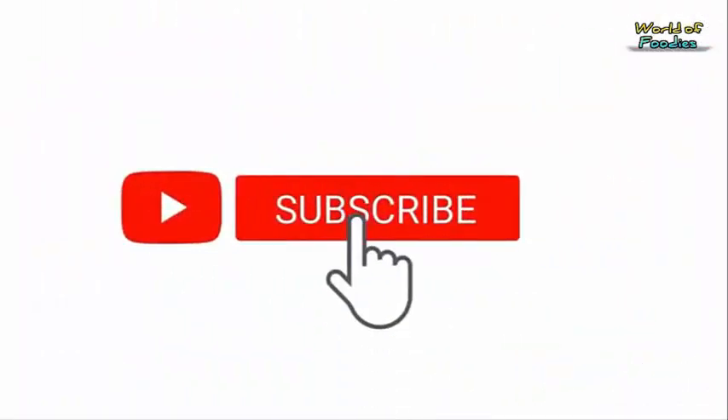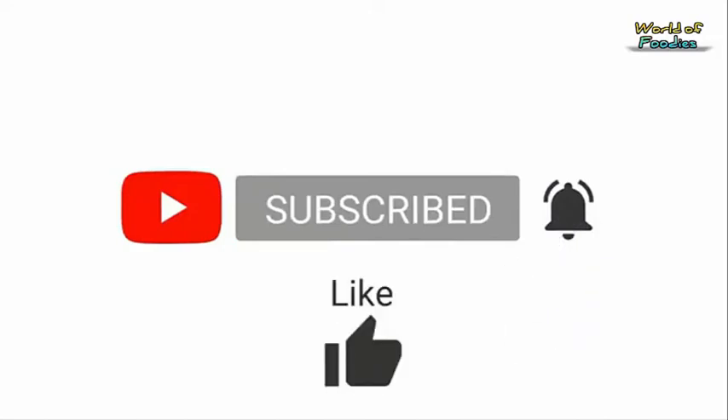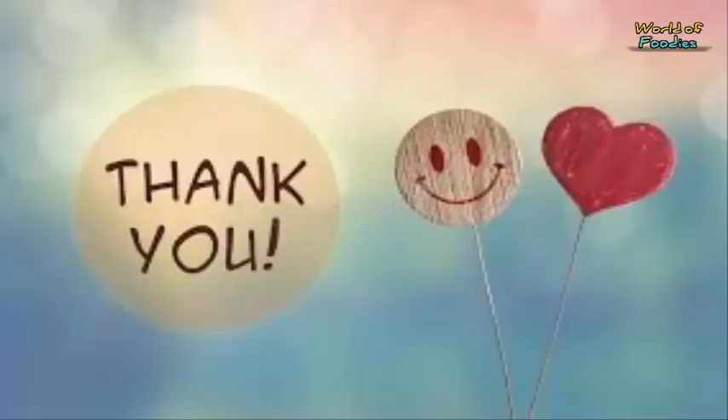If you like this video, please like, share and comment below. Subscribe to our channel and press the bell icon for new notifications. Thank you.